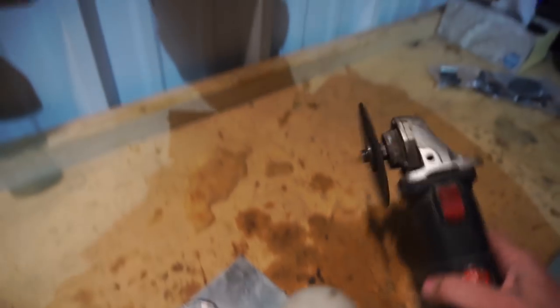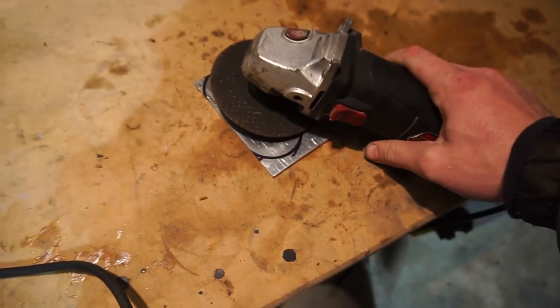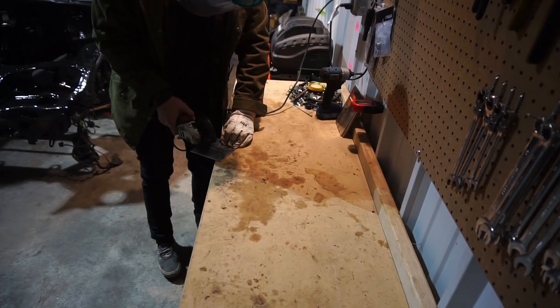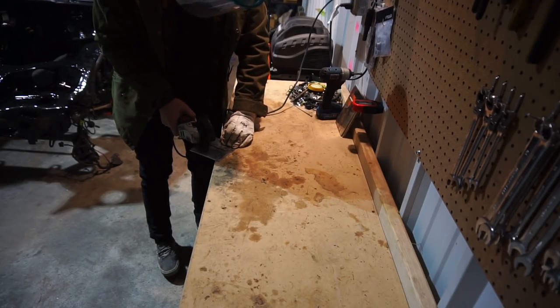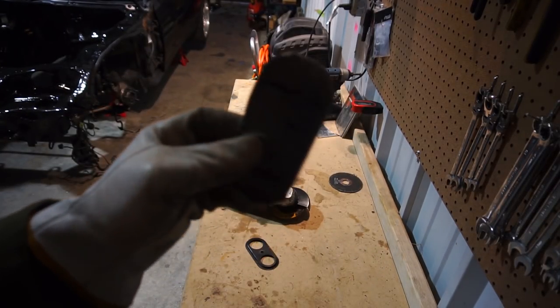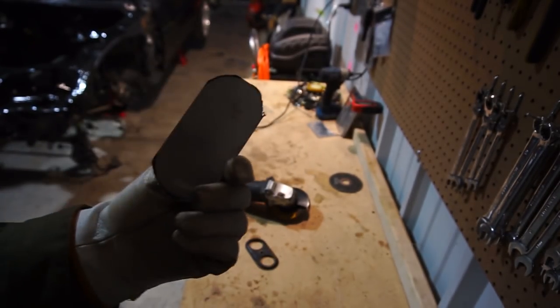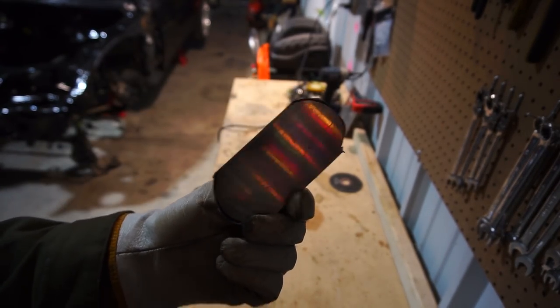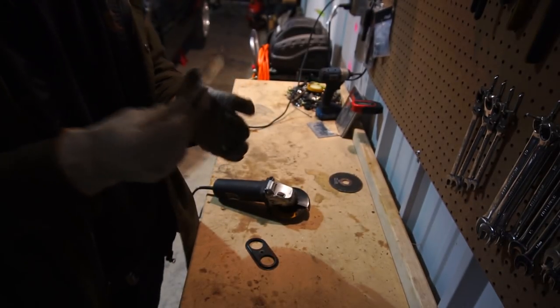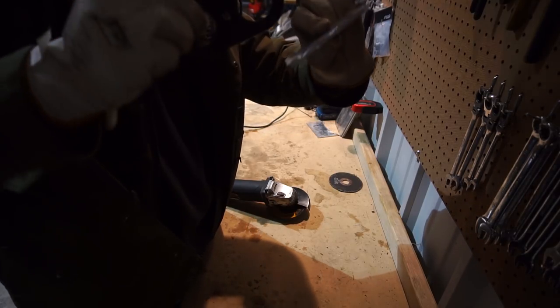You're honestly supposed to cut aluminum with a metal saw blade, but all I have is a cutting wheel, so this is going to suck but it's all I got — we're gonna make it work. I cut this thing super crude, definitely did not come out nice because I'm using an angle grinder, and that's just not the right tool. So now I'm trying to grind this away until it's in a nice shape.